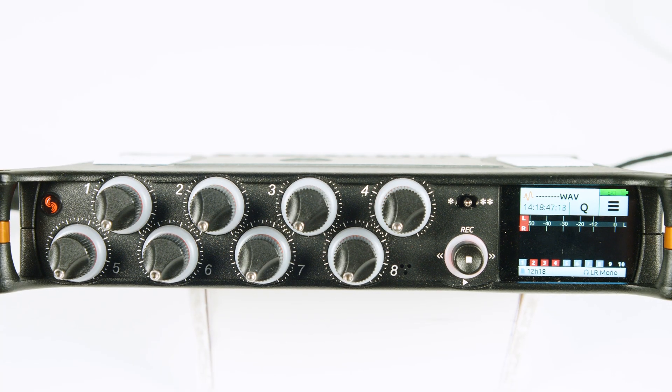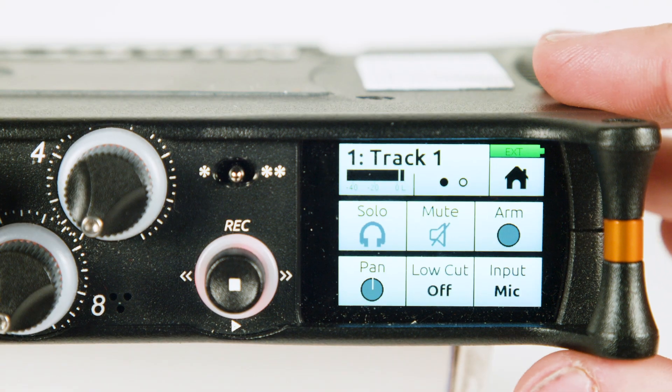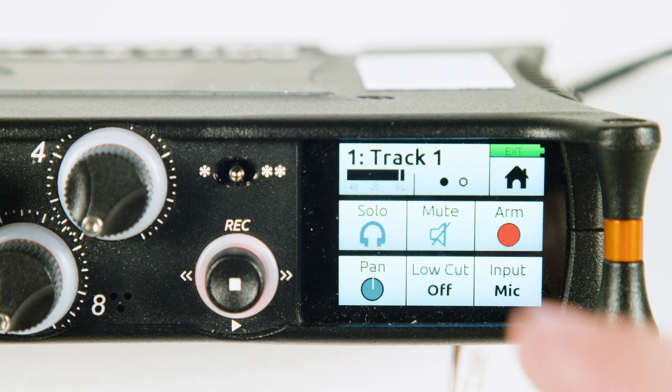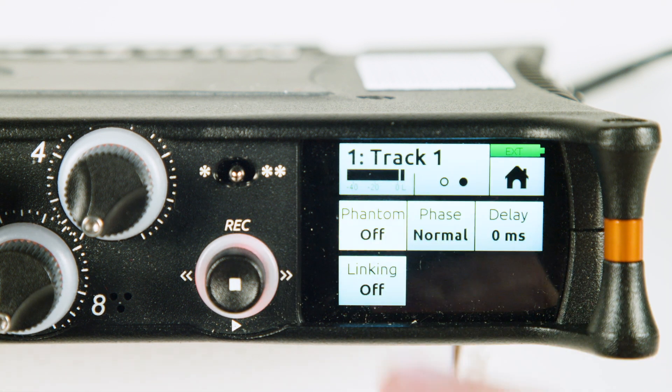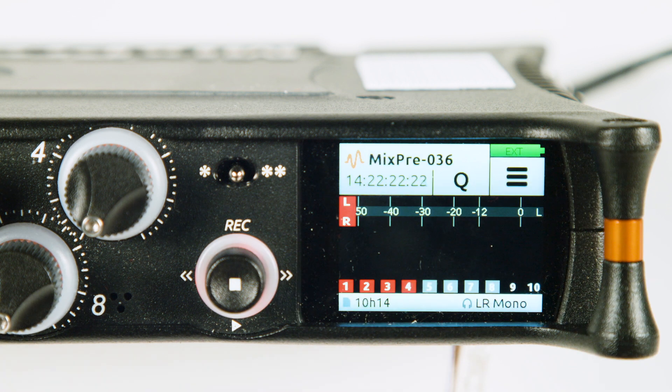Now that our recorder is set up, we are ready to configure inputs. Press the encoder for track 1 to hop into the track 1 menu. Before recording, we want to make sure that each track is armed — this will allow us to record an ISO of each track. Pan should be set to center and input should be set to mic. Tap the two dots at the top and make sure phantom power is set to 48 volt if you are using a condenser microphone.